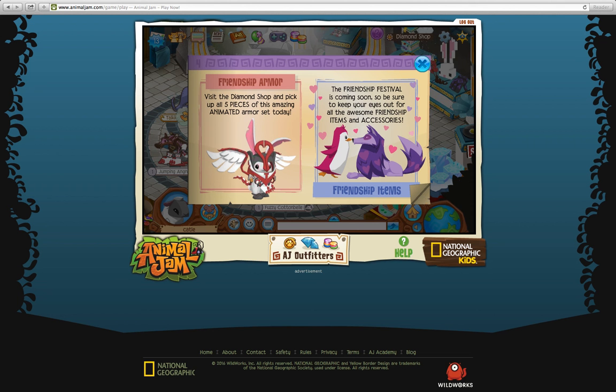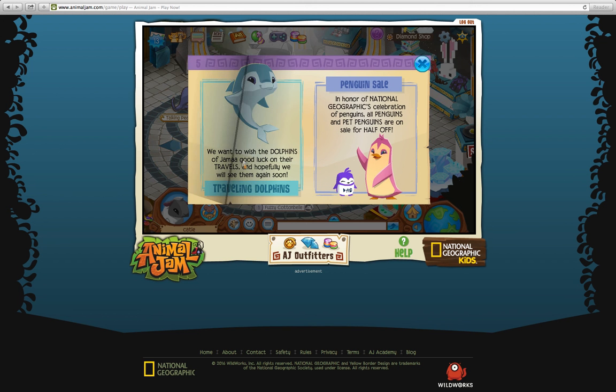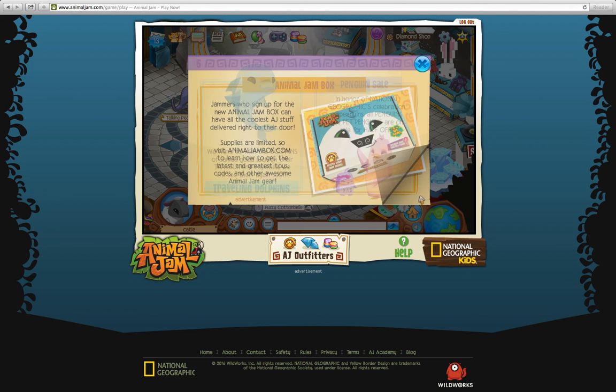Friendship armor was re-released, and friendship accessories are coming. Dolphins are traveling — you can't get those for a while, and I don't think anyone really cares about that because no one goes in the underwater world if they have rares, since a big point of this game is trading. Penguins are half off — it's not that big of a deal since they're already gems, so they'll be like 500 gems now.